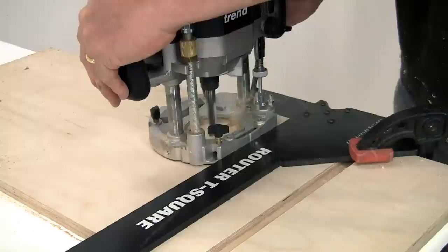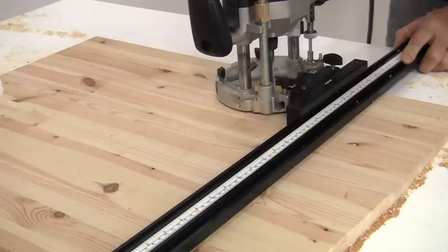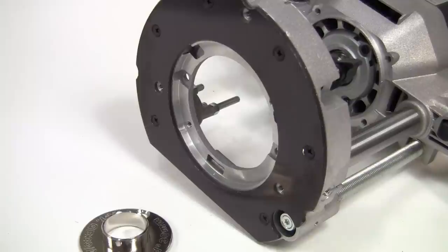The base has one straight side, which you can use up against a straight edge as a guide for grooving work. The large base opening allows much better vision of the cutter. You can also fit an optional accessory on the T11 that allows it to be used with a Trend series of VJS clamp guides. For edge work, a parallel bar side fence is provided with both routers. This locks quickly into the base with these thumb screws, and an integral fine adjuster allows you to position it precisely.